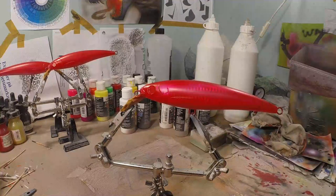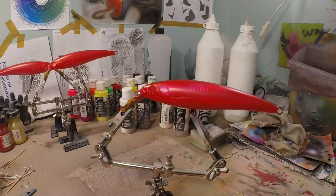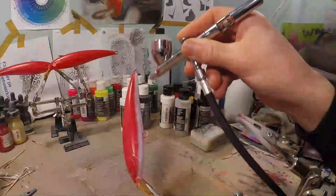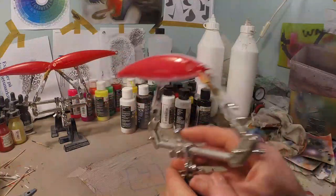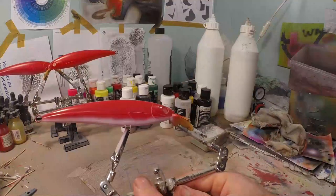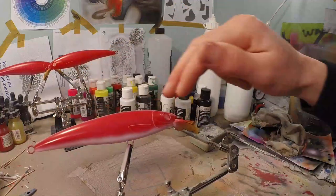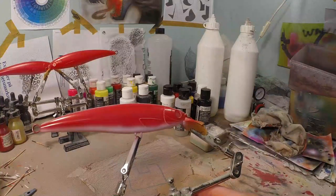Now we're going to make everything opaque white where we don't want it to be transparent — that would be the back, the belly, the fins, and the whole head with the gill plates. All of that we paint now with opaque white. The holographic foil is still nicely visible. Be careful: if you get too much opaque white overspray you will cover your holographic foil and then you will not see it anymore.